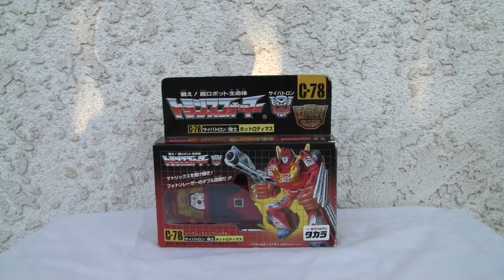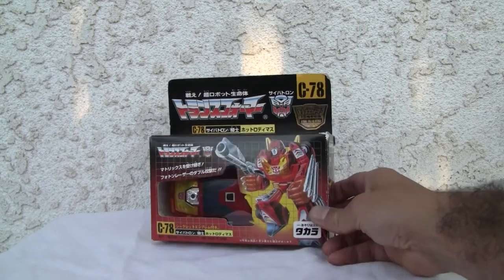Konnichiwa YouTubers, this is Redstock straight from Point Mugu, California, and today we're going to do a video review on the 15th anniversary Hot Rodimus made by Takara.